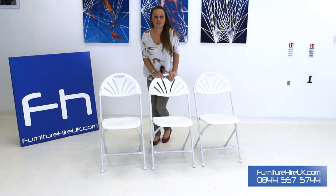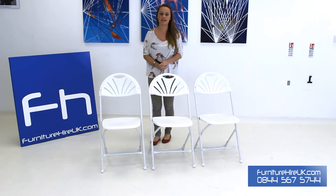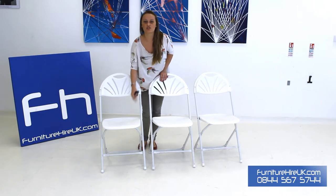Hiya, here we have our white folding fan back chair. This chair is a lightweight folding chair — it's simple, it's smart, it's stylish, it's ideal for any occasion. On the chair here you've got the reinforced tubular white steel frame with the white seat on the bottom, and on the back here you've got the fan back style which is elegant and decorative.